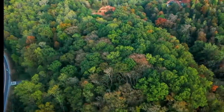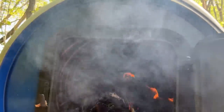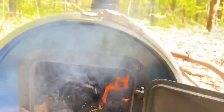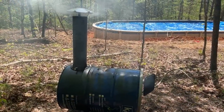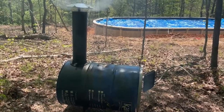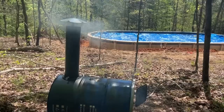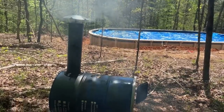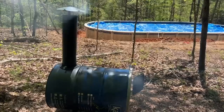Our property here is very heavily wooded. We have almost 25 acres of heavily wooded property to get trees and wood from. The fire is just starting so it's a little extra smoky right now, but it's about 40 feet away from the pool on the downwind side from our typical winds. So the smoke shouldn't bother us in the pool at all.